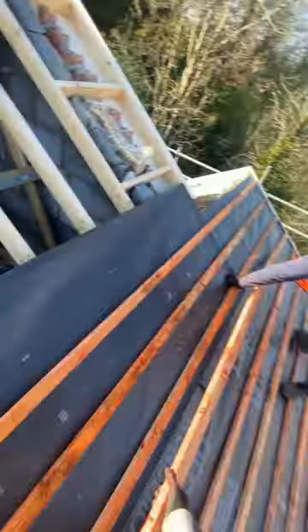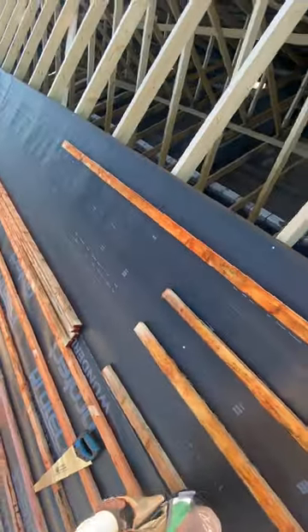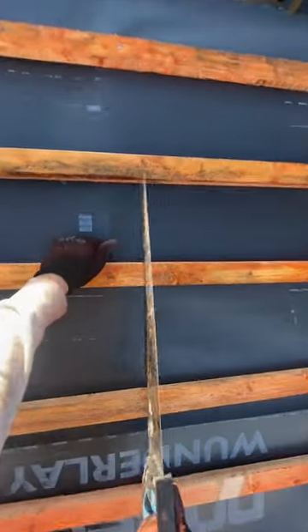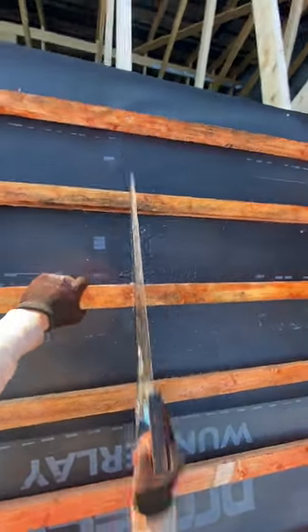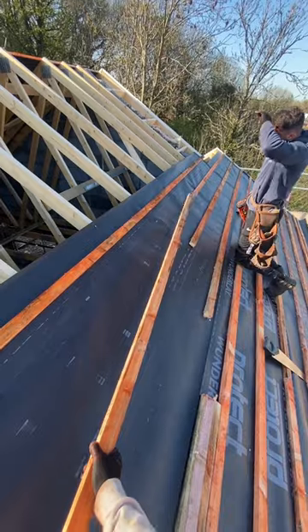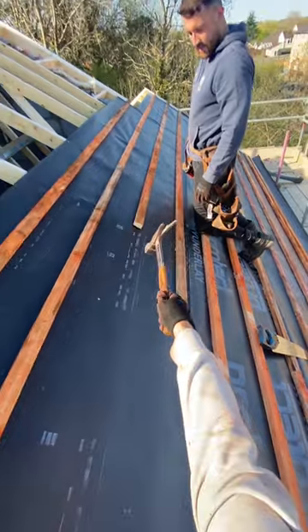One more up here. Before any of you say I'm above the lap line — it is there, it's just a bit faint. I don't know why the old printing on this has disappeared. Obviously on them joins, make sure you get the joins nice. You've got to nail all them joins up as well, so just don't miss them on your side.